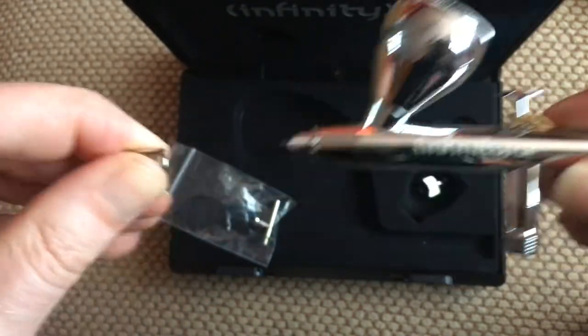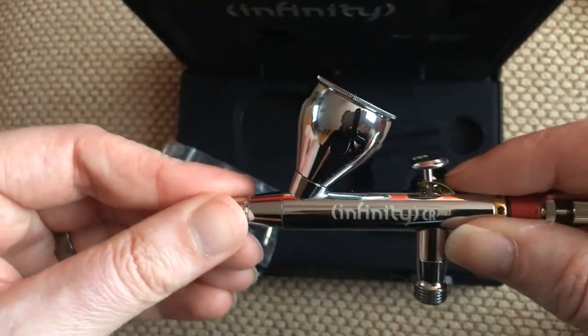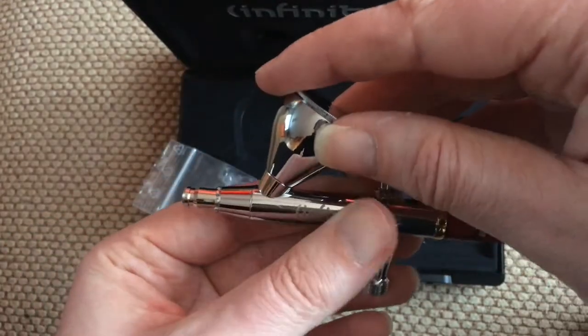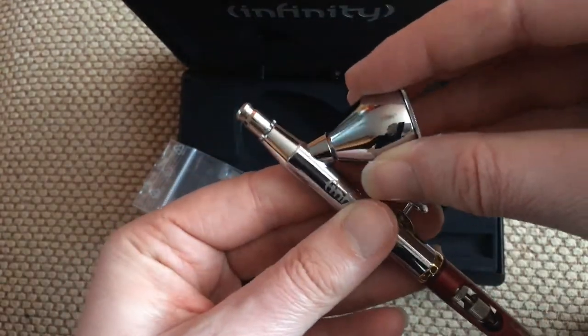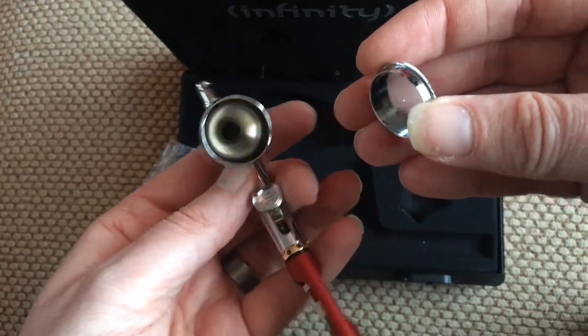Obviously the nozzle protector comes off there and goes back on. And then you've got the big top cup on this one — this isn't the small one, because I went for the 0.4, I just like the big one on top. That just comes off like that, goes back on like that, and then you just open up and there you go, inside the airbrush there.